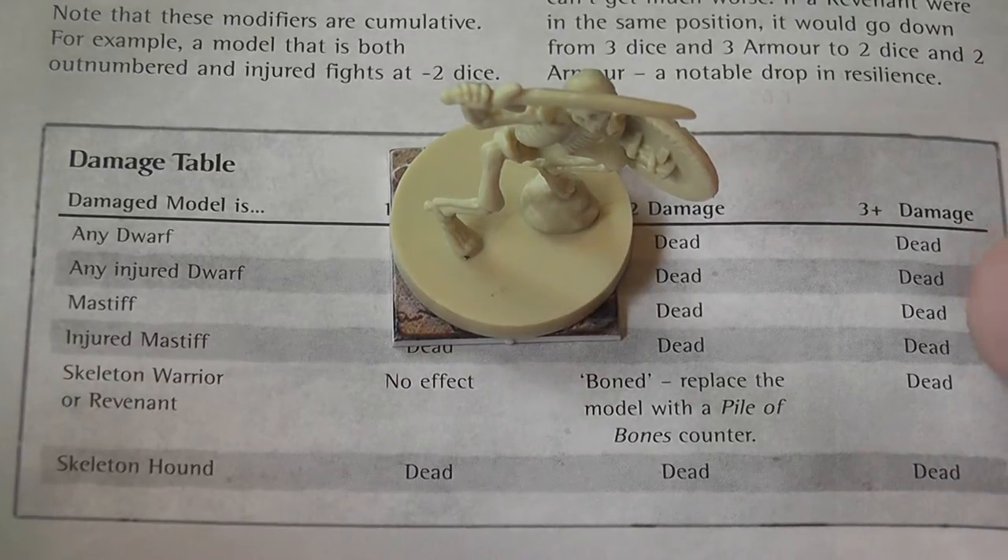Three hits on any figurine will destroy it for good. There are a couple of other elements: the dwarves have the ability to hide in the shadows, so you can hide them under a counter with dummy counters to try to fool the necromancer. The necromancer has some special abilities that can be used from time to time, but overall this remains a pretty basic, straightforward game — move, attack, attack, move.